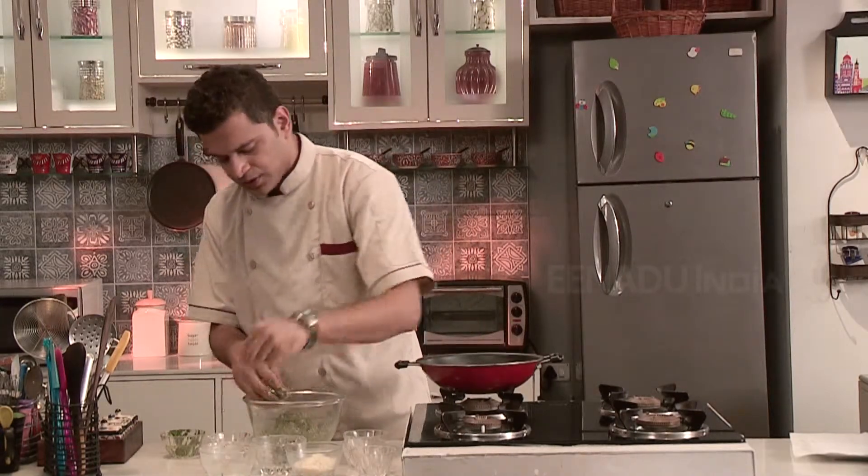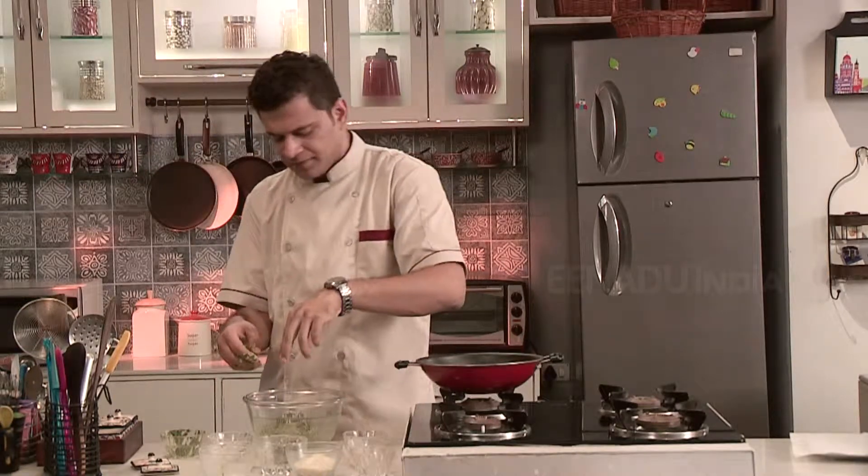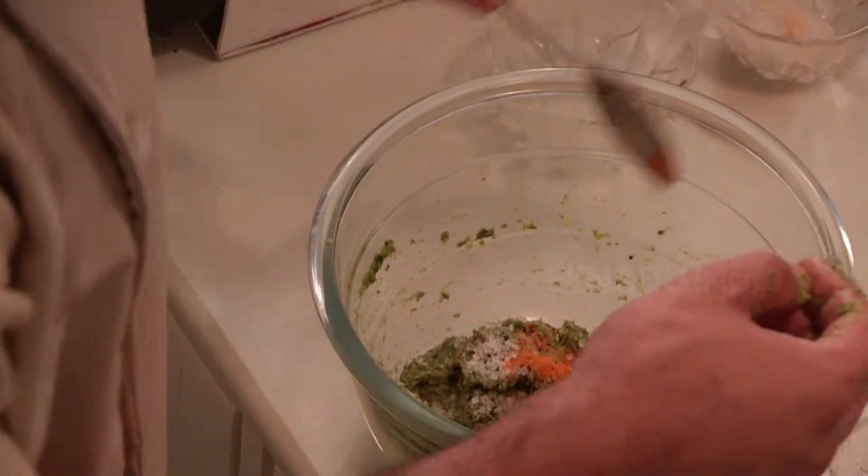Add some pepper powder, some salt, sugar, and turmeric powder.